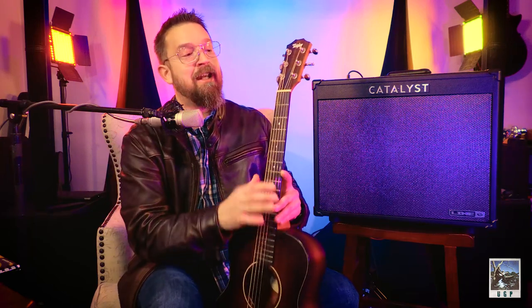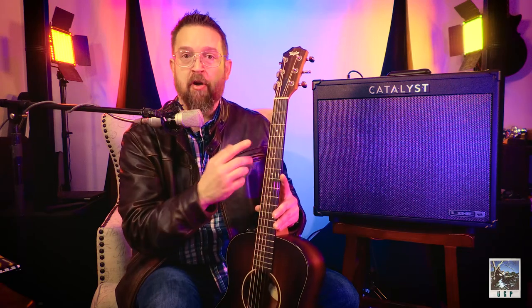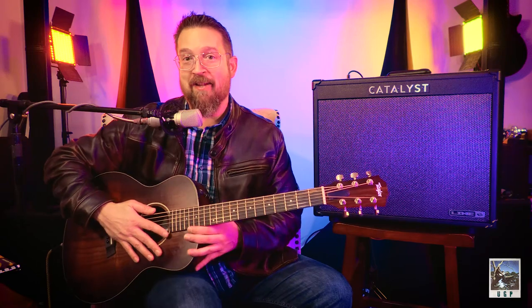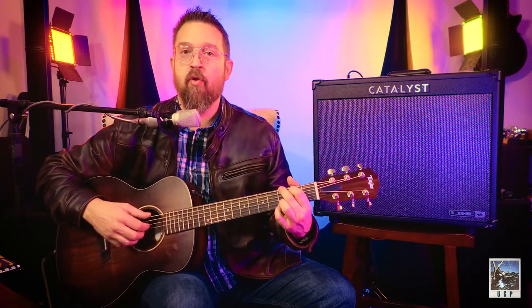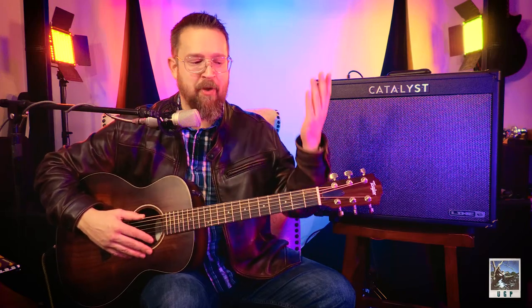You're going to have strings that fret over the top through little metal bars that allow you to make notes. Those bars are called frets. When you make a note with your hand on one of those frets, that's called fretting. You can fret a chord, you can strum a chord, or you can play the chord broken — that's called an arpeggio. These terms are important because when we talk about them, we want to be on the same page.